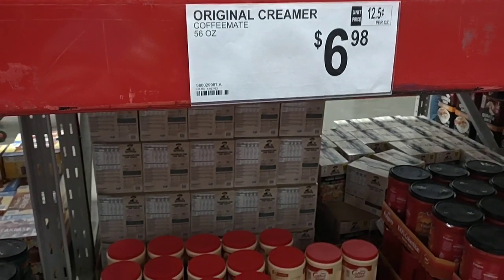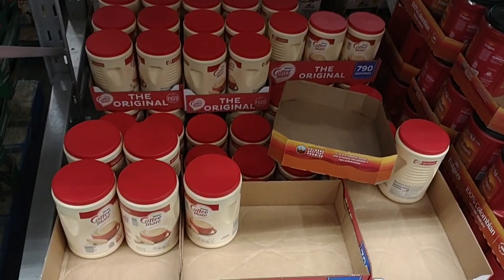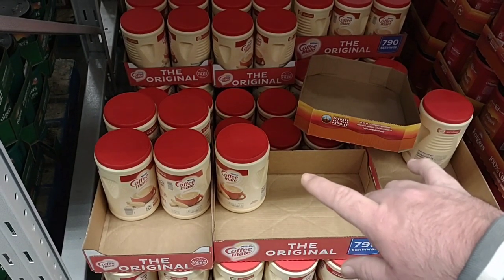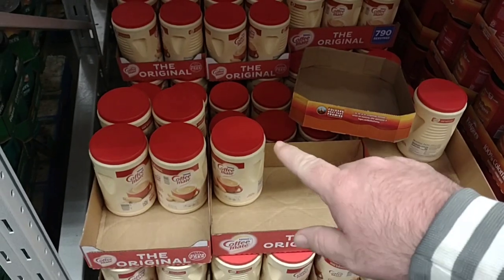They do have the Folgers 28.8 ounce cans for $13.68. Believe it or not, that is a good deal these days. With the original Coffee Mate 56-ounce creamer at $6.98 — you're going to pay $6.98 for one about half the size at Kroger. So you're getting pretty much double for the same price.